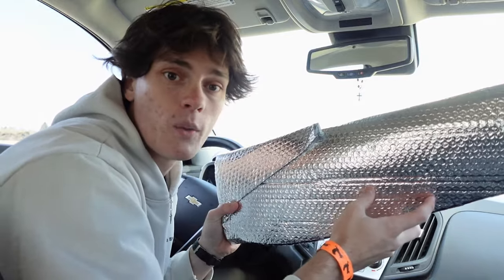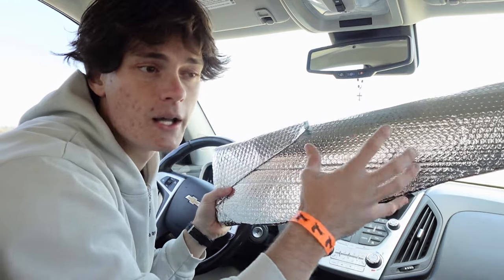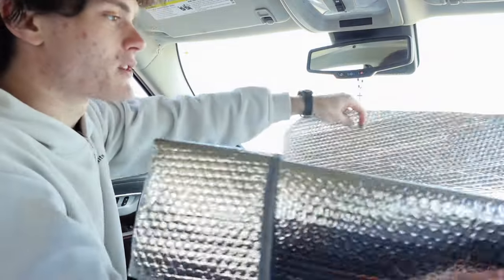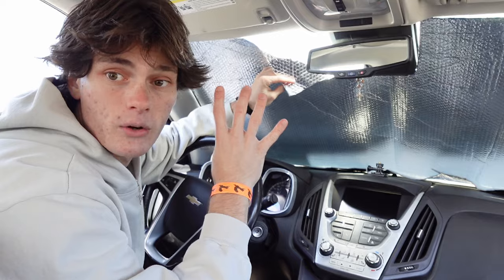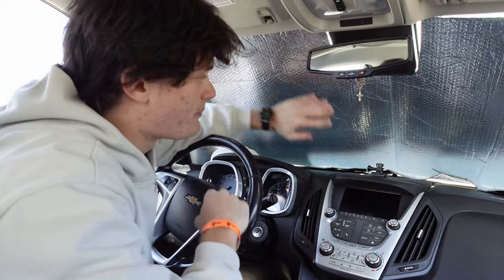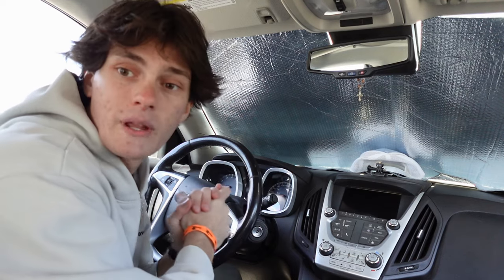This also doubles as an insulator — in the wintertime, when your body heat or your heater is warming up the vehicle, it helps keep that heat inside because windows easily let the cold into the car. To put this up, you just unravel the whole thing and push it up against your window. As you can see, it fits perfectly and blocks out the entire front windshield so no one can see in. I have four Velcro strips across the top to help keep this in place. If the middle part ever starts sagging, I'll grab this hat at the very front and push it up against it — it keeps it perfectly in place. I've never had any problems with it.